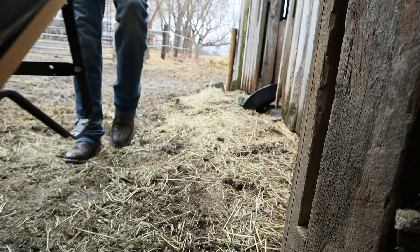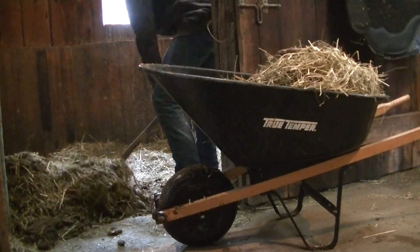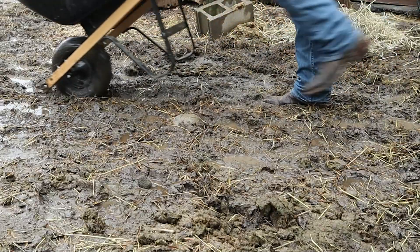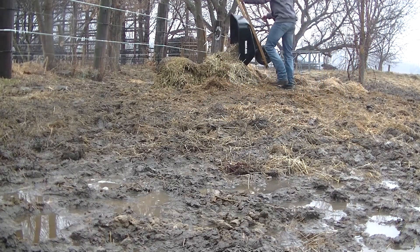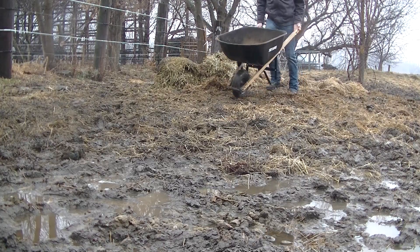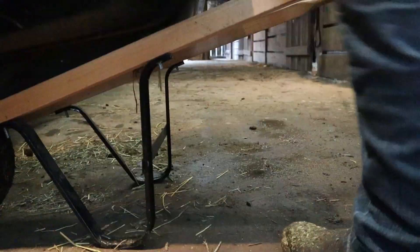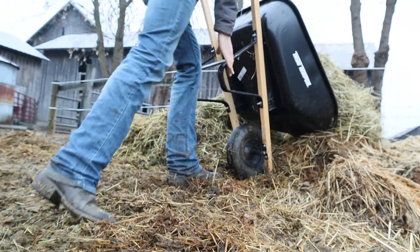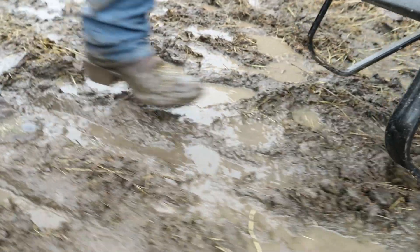First things first, it was time to muck out the stalls. The work involved stepping out in tough, muddy conditions — and with every footfall in these Tecovas Prescotts, you get a real sense of how they hold up in hard ranch work. Old boots get soled, and you patch them when they need it.